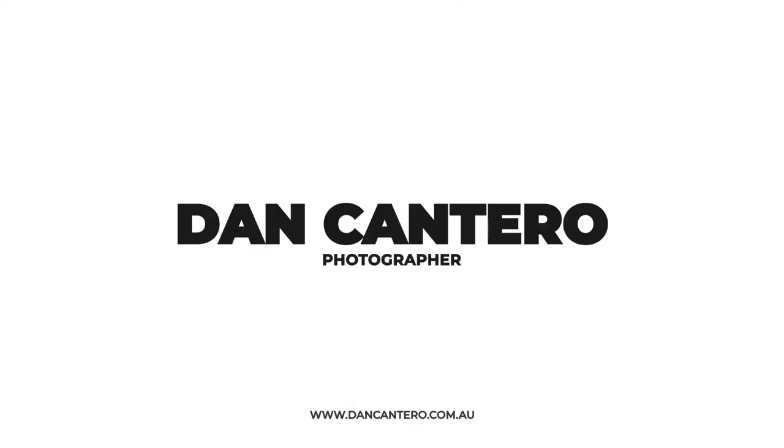In today's video we're talking about how to get the perfect exposure using a grey card. Hey everyone, welcome back to the channel. So today we're talking about how to get the perfect exposure and we're going to do it using a grey card.